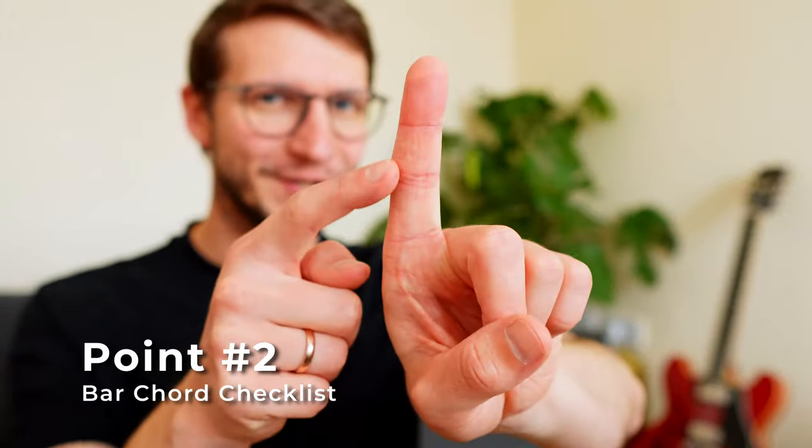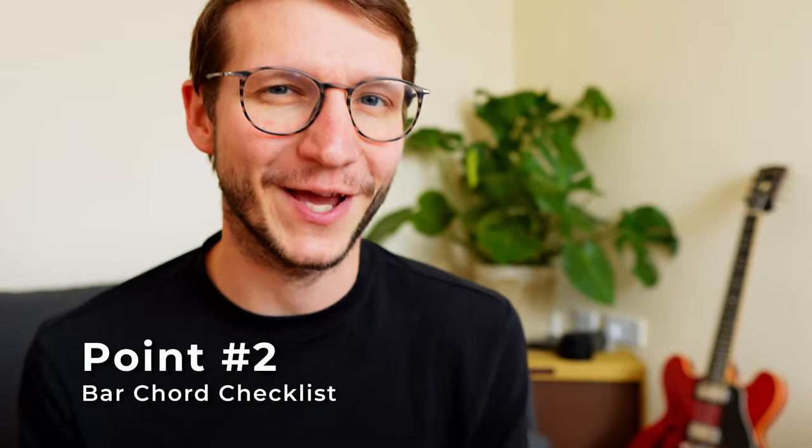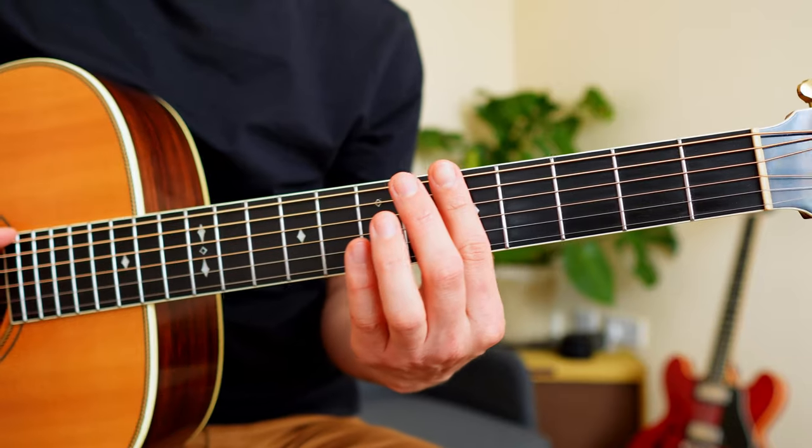Point two: place this joint of your index finger on the bottom string, fifth fret, and make it sound clean. Don't forget — always as close as you can to the fret wire.